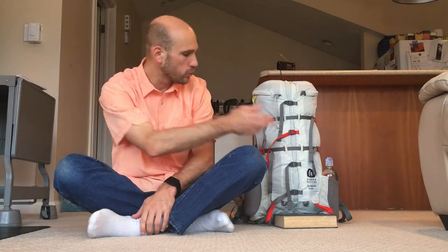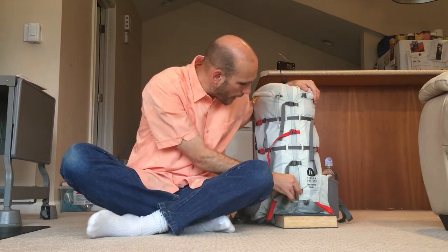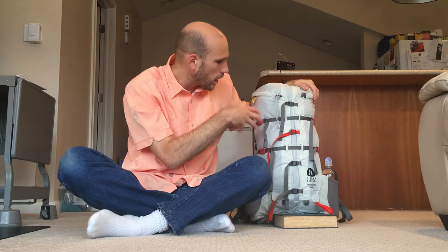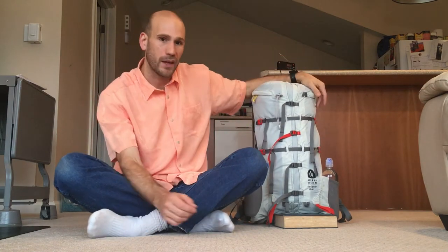If you're at all familiar with the Flex Capacitor backpack from Sierra Designs, you know it's been around for a few years in a 40 to 60 liter iteration, which is great for multi-day backpacking trips. Late last year in 2019, they revamped the line and added two more sizes: this 25 to 40 liter, and the 60 to 75 liter, and fixed some of the issues that arose with the first generation. The main feature is the expanding strap system, which allows you to keep a tight, secure load with different sizes — supposedly working better than a normal compression strap or roll top.